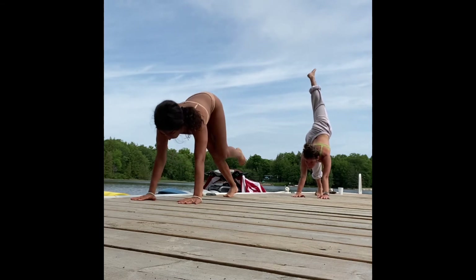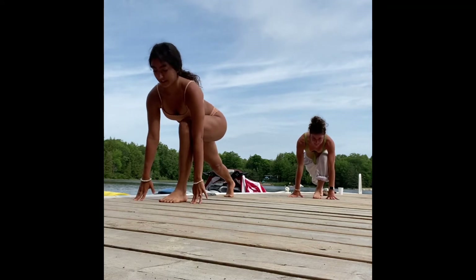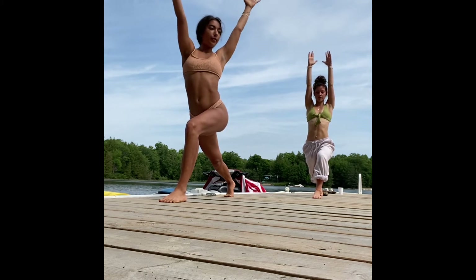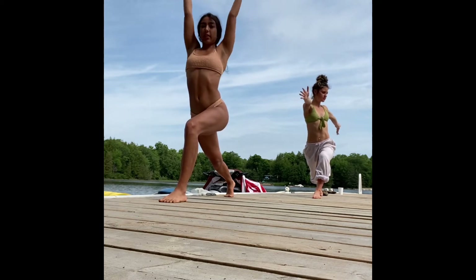Lifting your left leg nice and high on your inhale. As you exhale, step it in between the hands, setting up for your high lunge. Inhale, reach up, rise up through the arms. As you exhale, twist over to that left side.